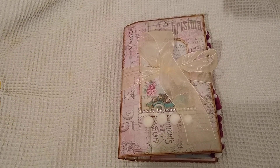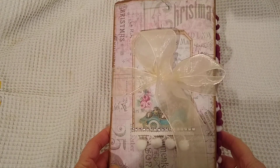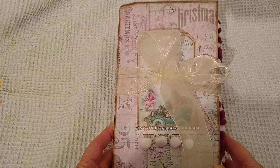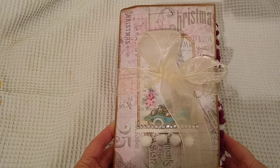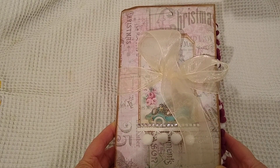Hi everyone and welcome back to my YouTube channel. I'm bringing you this Christmas journal today. I did make two of them. One of them has gone to its new home and this one is just about to go to its new home, so I thought I better do a quick video. I forgot my little list with the measurements and how many pages but I'll put it all below later.